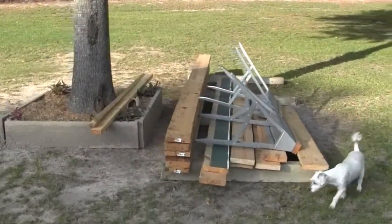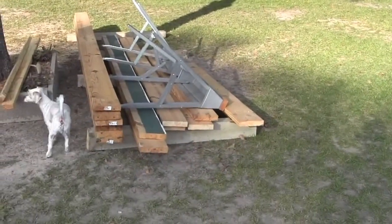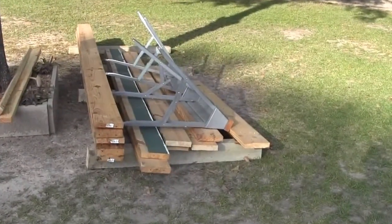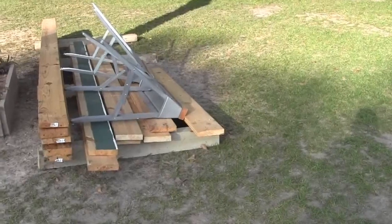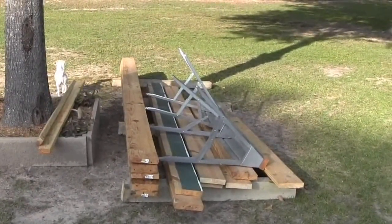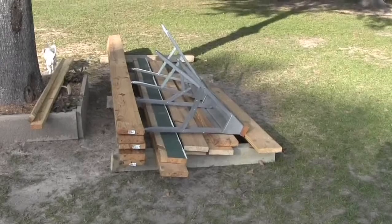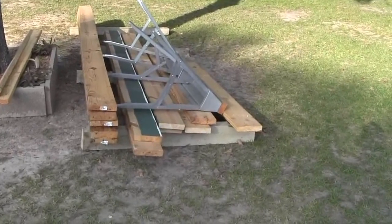I've got six sixteen-footers and I'll get plenty of wood out of that. I'm going to rip everything down the middle. I got a couple of ten-footers and a couple of eight-footers. I had to cut a lot of bad wood off — some of them were split down the middle and rotted on the ends. I believe that's going to be all the dimensional lumber I'll need. I'll probably need a couple sheets of plywood.